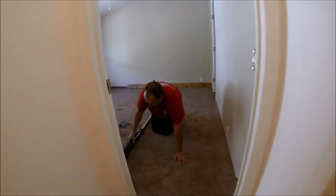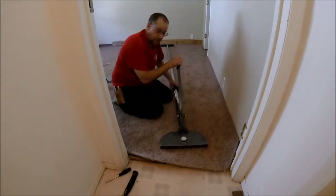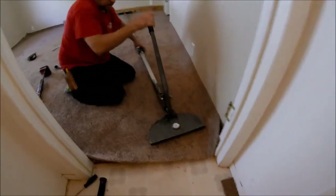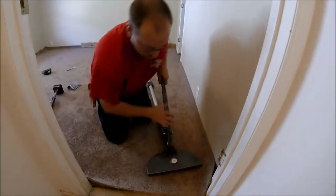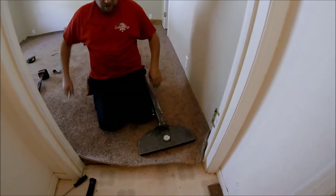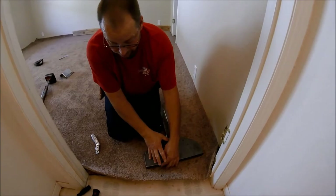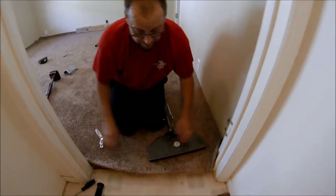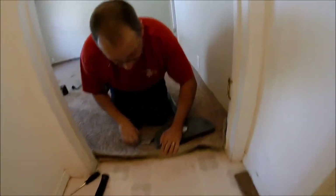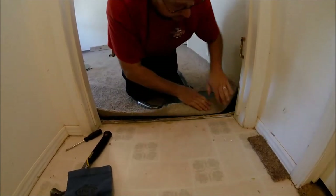I'll slide my stretcher over here and stretch up to it. On the first stretch I always want to get an angle toward the corner. I only want to do about the width of the stretcher head — I don't want to come over too far because that'll push a wrinkle up. So I only work the width of the stretcher head. Get my slice right here — you don't want to go all the way down to the Z bar; stay about a half inch from it because that's what's going to be tucked.